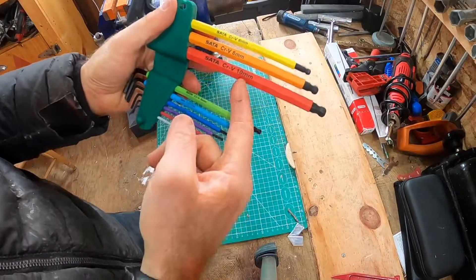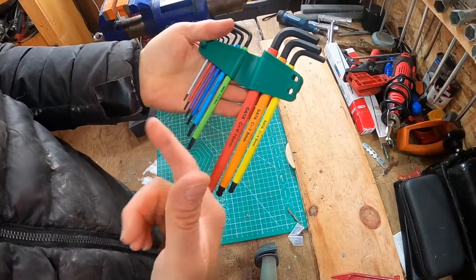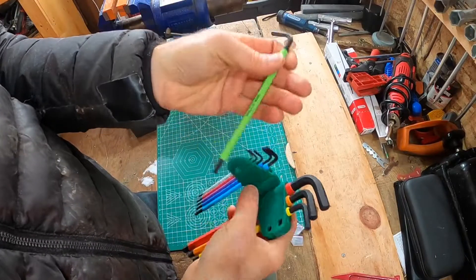As for sizes, you've got 10 down to the absolute smallest, 1.5. And if you couldn't tell from the picture, these are long wrenches. Even the smaller ones have a lot of length to them. They're not a stubby set by any means.